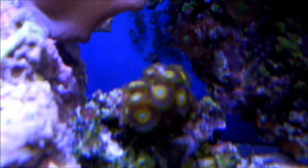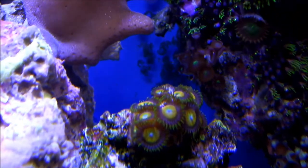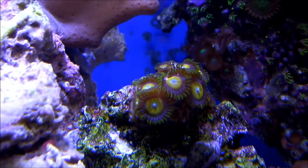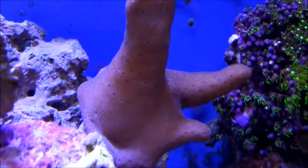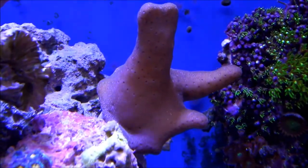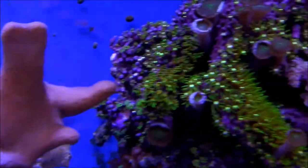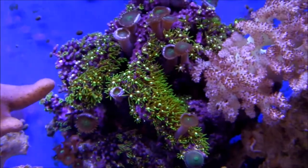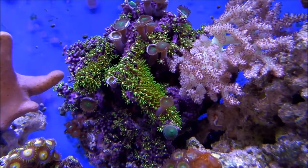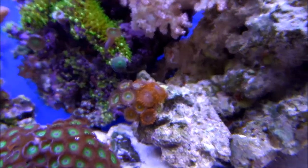Those are — I believe — 'scrambled eggs,' I was told when I got them. They're spreading pretty good; I only got three heads when I got them, and I'd say about seven or eight heads now. That leather coral — the polyps were extended a little bit but I kind of messed around behind them, so now he's a little angry at me. And so is the green star polyps — same reaction, kind of messed behind that rock.